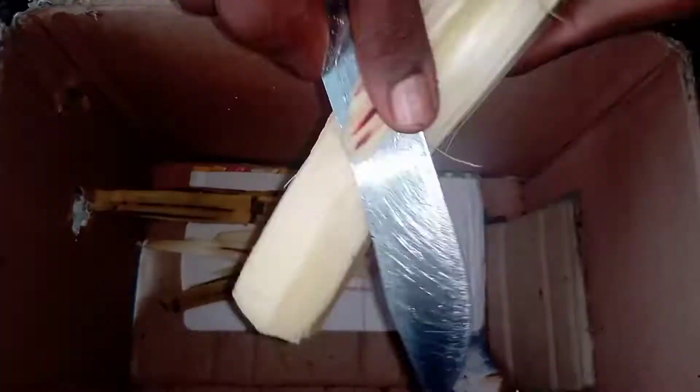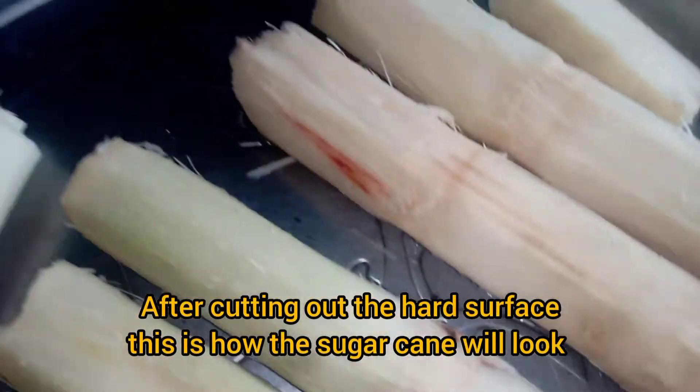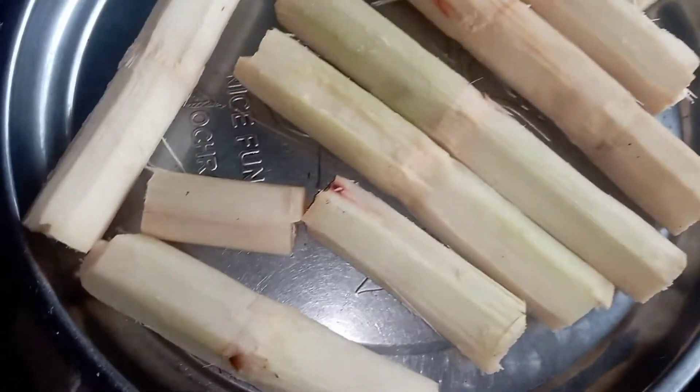Use your knife and cut out the hard surface of the sugar cane so that it will allow you to extract the juice, leaving the soft part only. After removing the hard part, this is how the sugar cane looks — it's now ready for juice extraction. Removing the hard part makes it easier to extract.